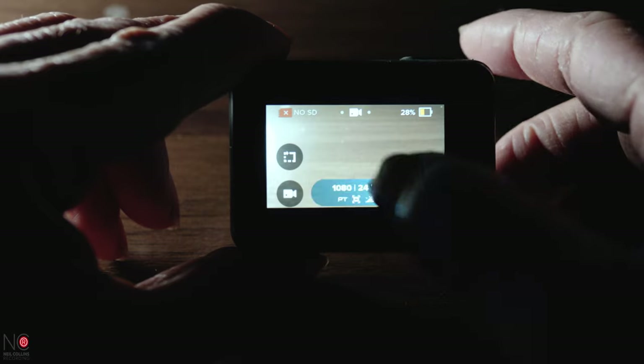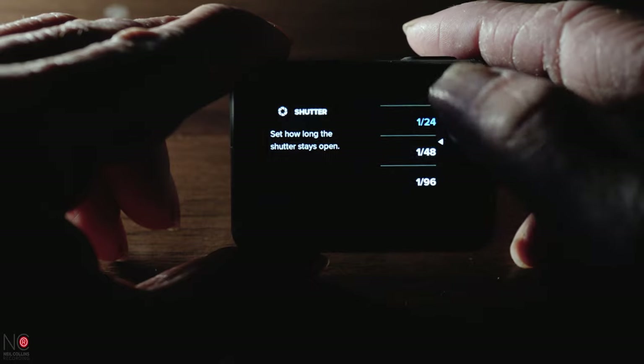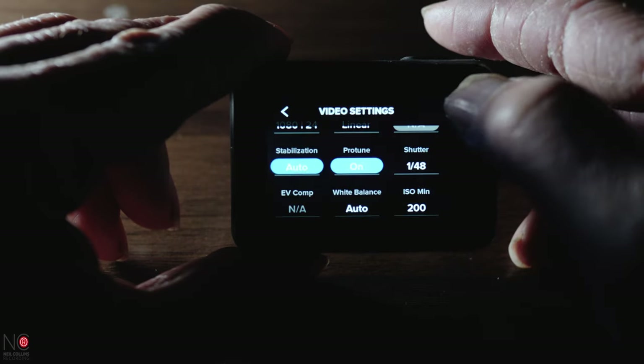Here's a pro tip — remember I said we'd come back to the ISO? So if you're shooting somewhere where you have constant lighting, use manual shutter speed and double the frame rate. As the exposure is locked, this won't change and you'll know that you've got the correct shutter speed for your frame rate.